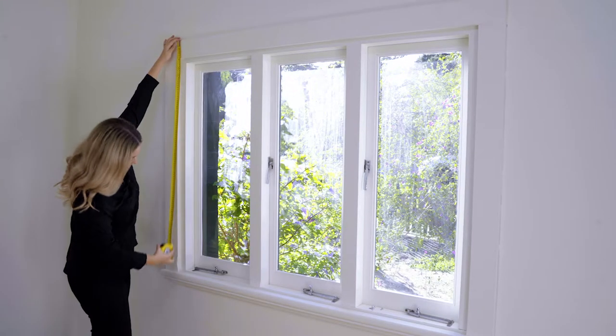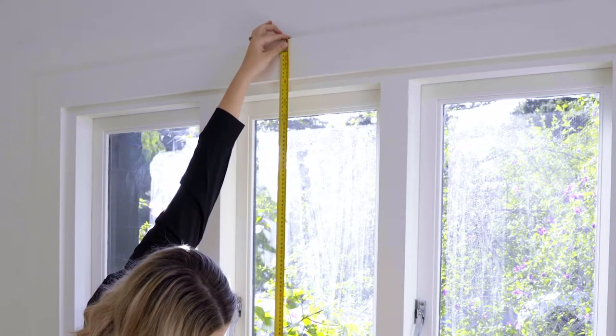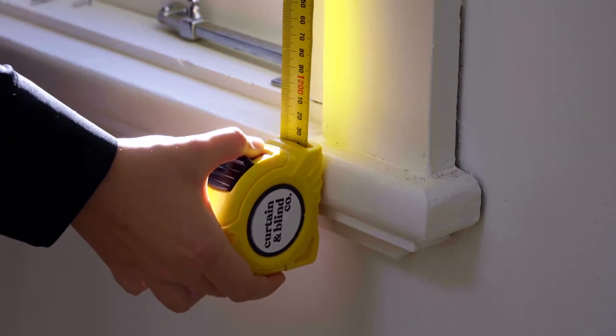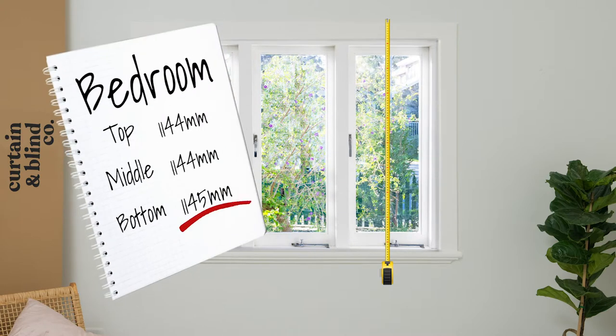Next, measure the outside height of your window, starting from the point at which you'd like your blinds to sit above the window, down to the point at which you'd like your blinds to finish. Again, take three measurements — the left, the middle and the right — and record the largest measurement.